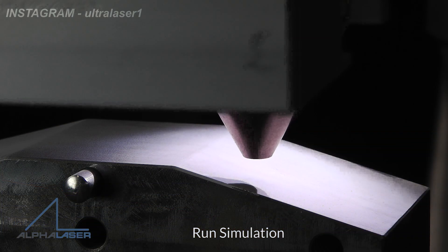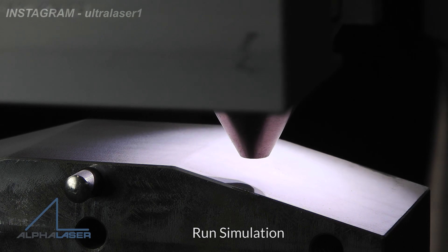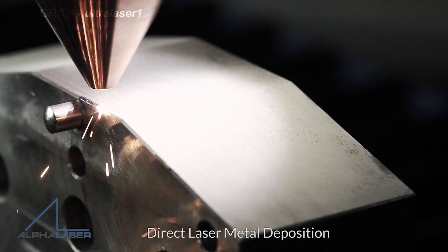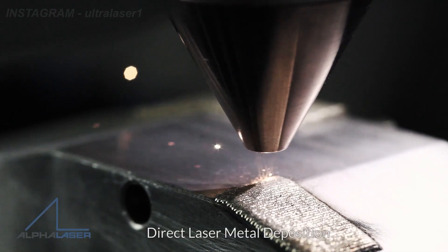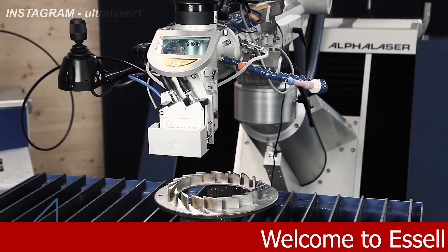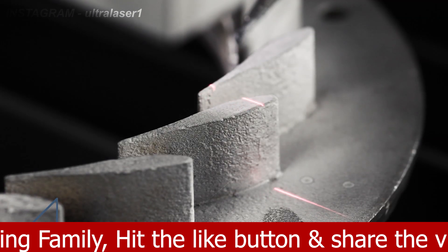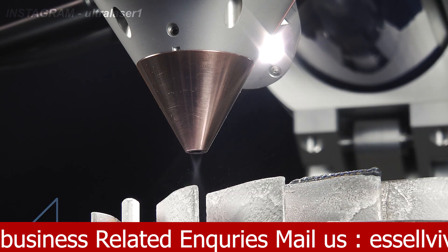And if we want to protect something, we will want to keep dilution as minimal as possible. Thanks to the laser, where we have a local heat input which is absolutely controllable, we generate only a small heat affected zone compared to any other technology. So we influence the properties of our substrate in a very minimal way.